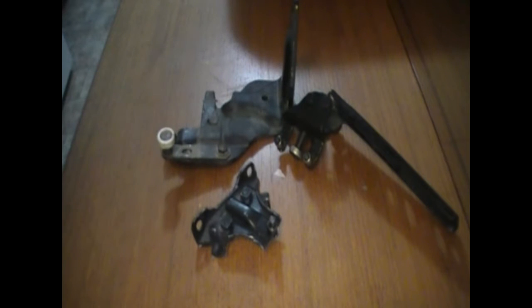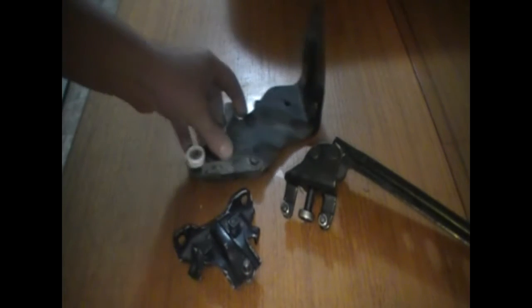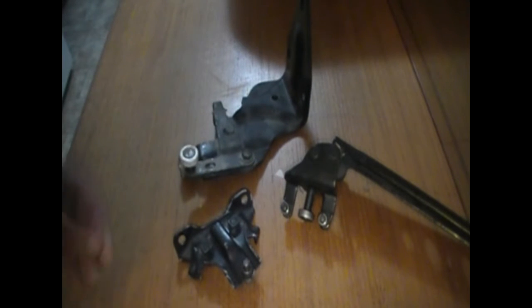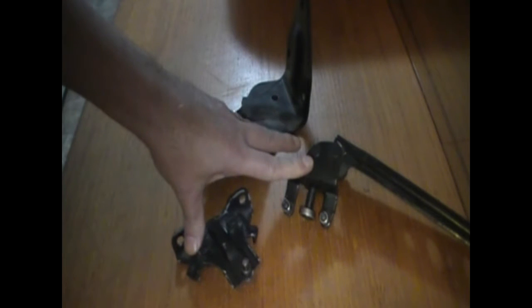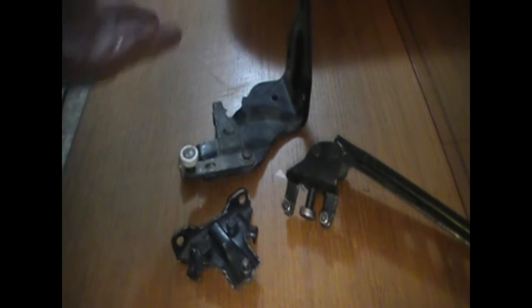I'd like to just go over some hinges with you. These are the three hinges on the sliding door of our TCR10 Tarage Previa Estima, whichever you may have. Keeping in mind these are for Tarage, not Previa, but same design, just in reverse.